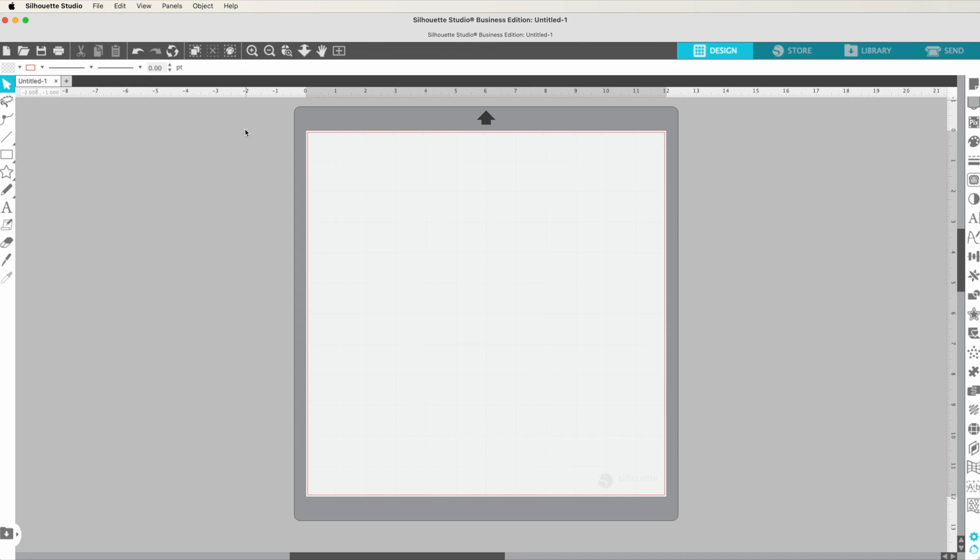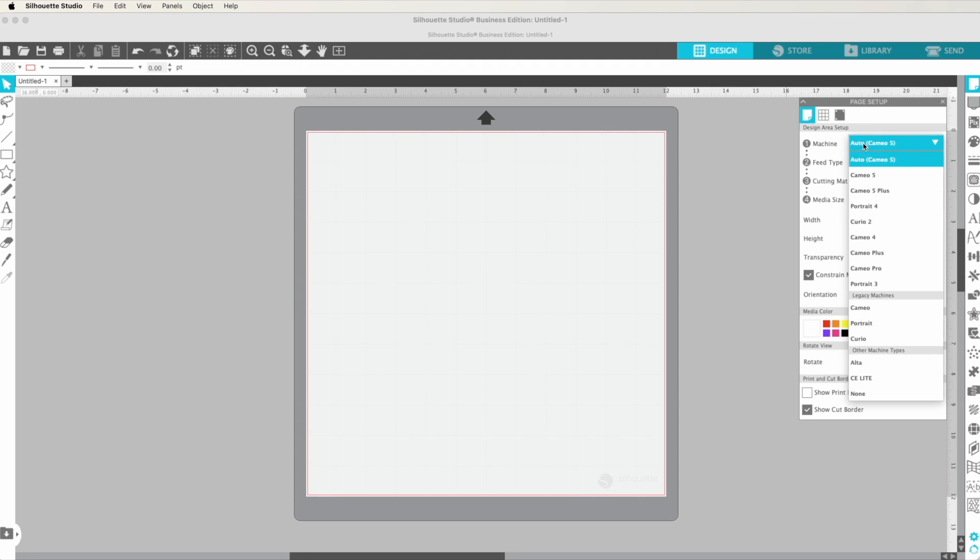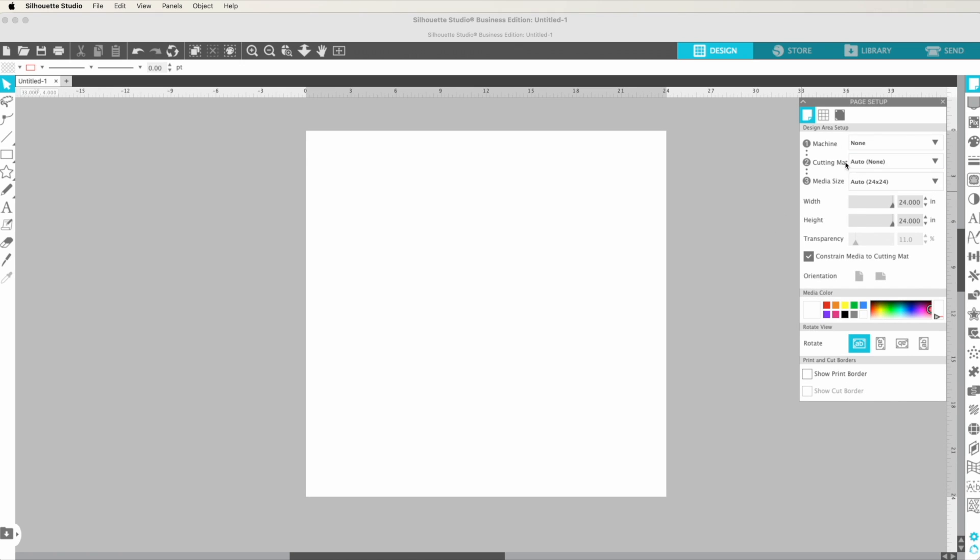First things first: when you open up Silhouette Studio, you will be in the design area. If you click the top right button up here, the page setup panel is going to open. In a case like this, we are not using a machine, so I like to select none for the machine option — that will automatically change the cutting mat to none. You can see the media size is currently 24 by 24, but we are going to change it to match the printer that we have.